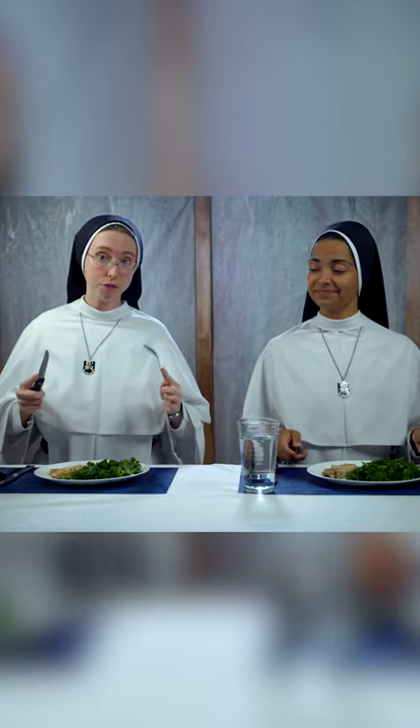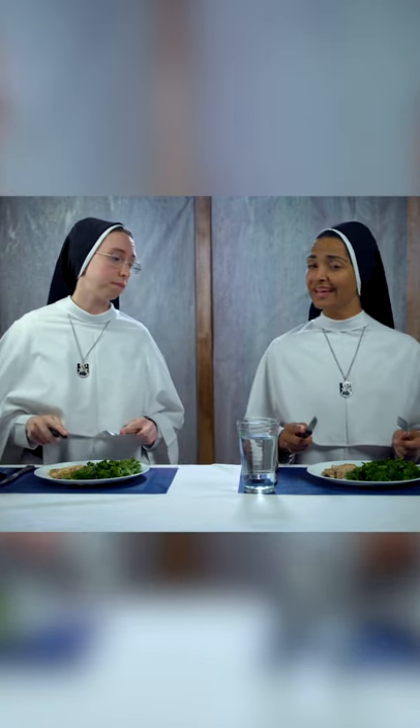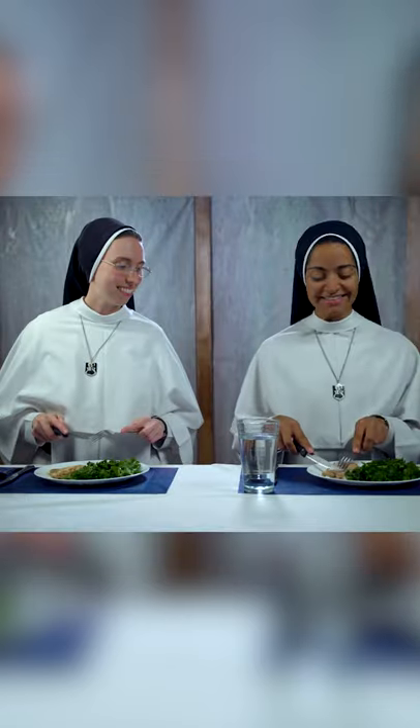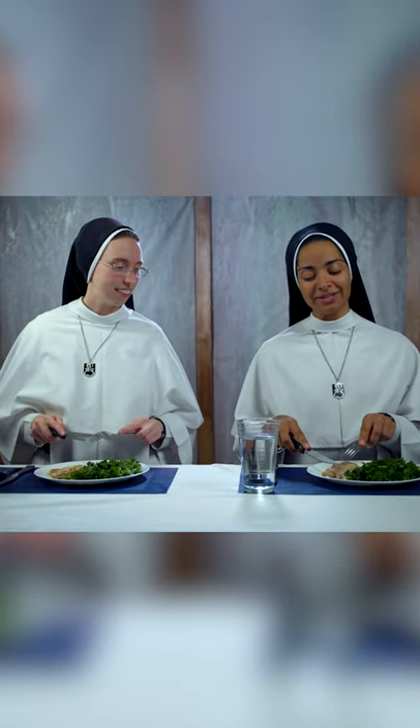Both acceptable styles start with your knife in your right hand and your fork in your left hand to cut. By the way, whenever you cut your meat, make sure you cut it away from you. And the same thing goes for when you scoop food — it ends up having less of a chance of getting on you.